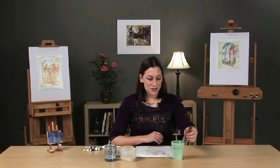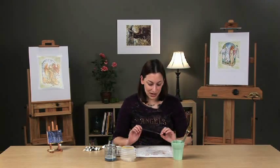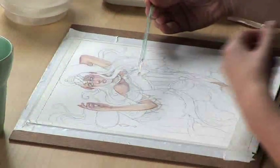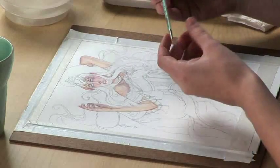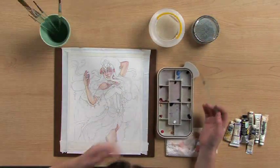Now that the midtone layer is dry, it's time for my favorite step, which is bringing out the deep shadows and outlining the figure. I'll be using a 10-0 round for this, and the color Dark Umber.